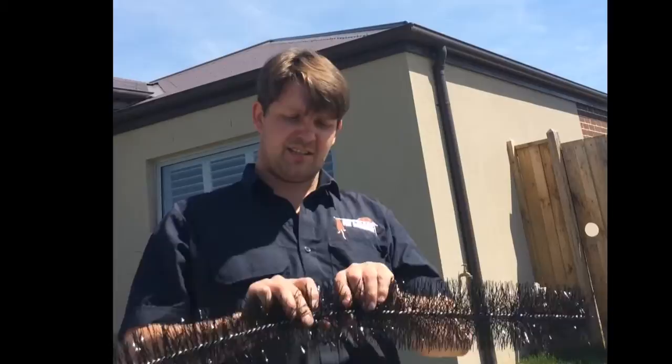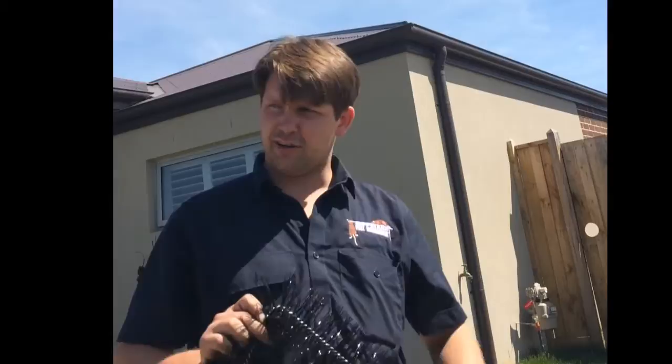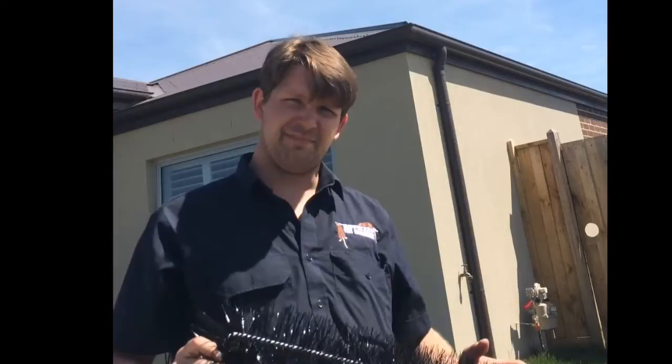You can get them from Bunnings, they're really cheap — about $12. The advantage to them is they bend in half, so you can slide these into the gutters, remove them, clean all the leaves and muck out of them, and then put them back when needed.